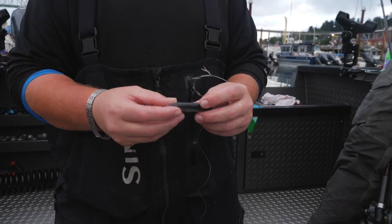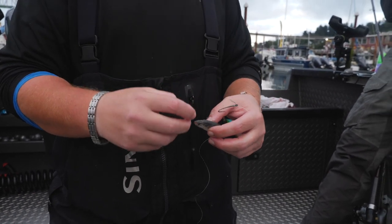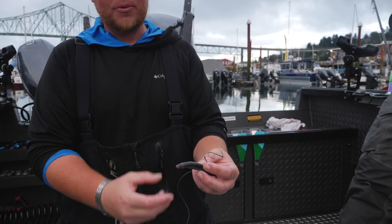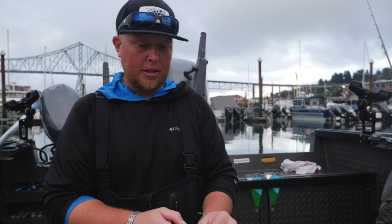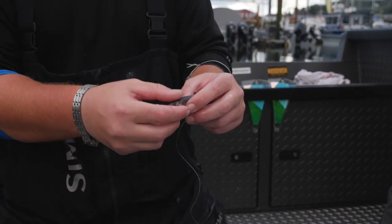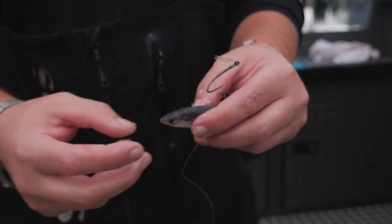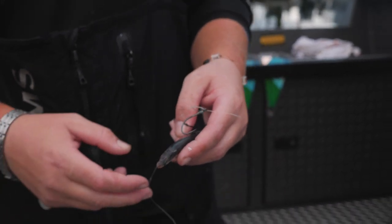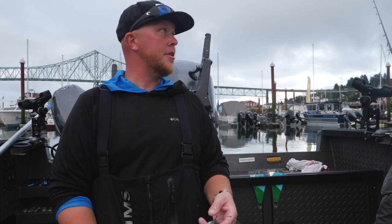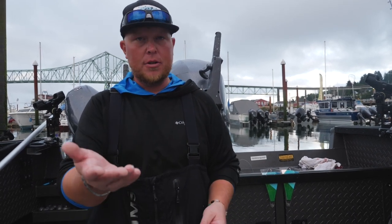Anchovy gills are known for flaring out when current hits them. You can take small rubber bands — the kind used for braces — and put them right around the gill plate after you've rigged them up to hold the gills closed. Some guys will put a little crease right at the top of the head so the rubber band has a point to hold tight. Some guys also use stretchy thread right around the mouth, or even a half hitch on the lines — there are so many different ways to effectively fish an anchovy or herring.